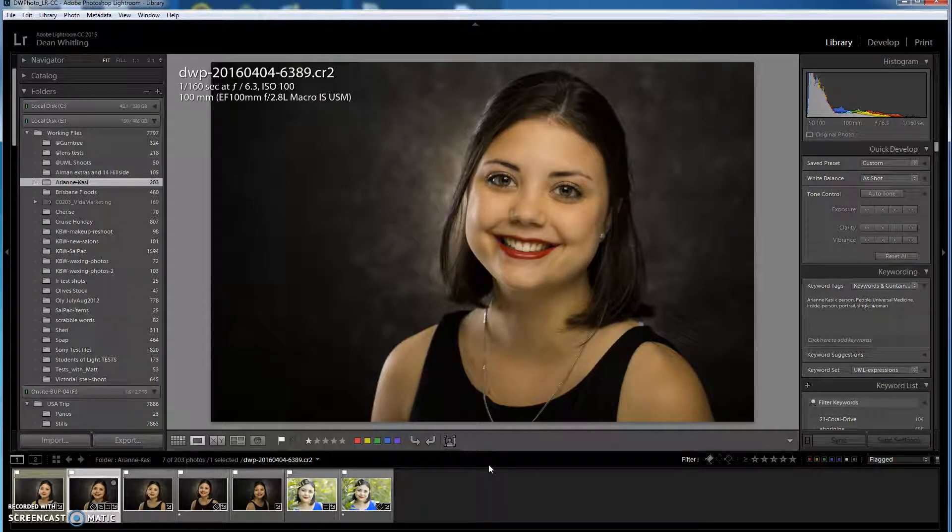This is a quick video to show you how I use Lightroom to check the sharpness of images. Lightroom is a fantastic program to do this — it's quick and it's effective, and it can show us images which we otherwise might think are sharp but in fact, seen at a closer or more magnified resolution, are not sharp at all.